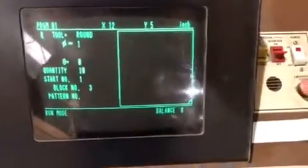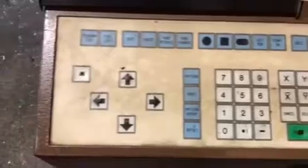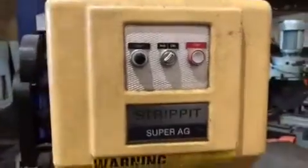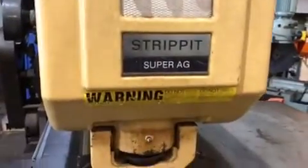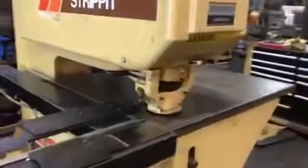Control panel, front buttons, foot pedal. Cycle machine one more time.